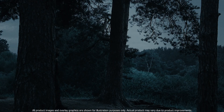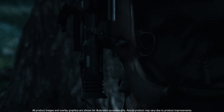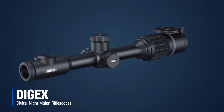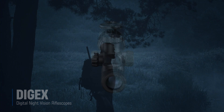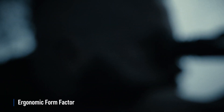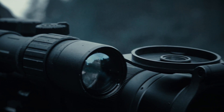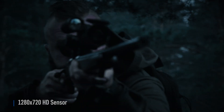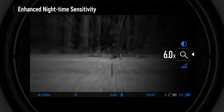Digex is the first-to-market full-featured night vision rifle scope designed in the shape of a classic day sight. The form factor of the Digex allows the lowest possible mounting point, flexible positioning on the rifle, and an appealing external view. It features an HD resolution sensor and display, enhanced nighttime sensitivity, high quality fast optics, high magnification, and a powerful built-in IR.